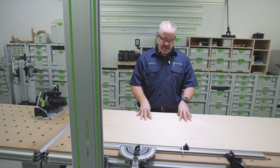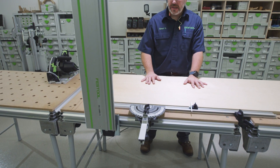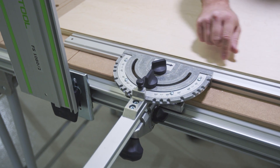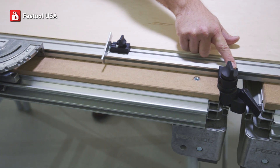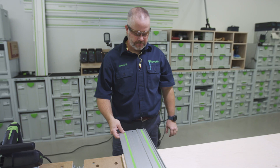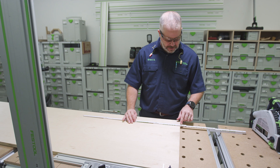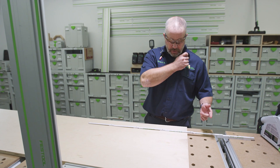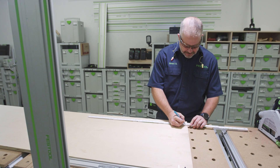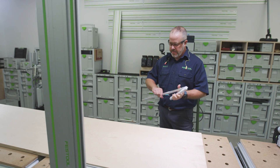Before we start cross-cutting, I want to talk about the MFT setup. All these parts and pieces come with our full MFT set — I have a whole setup video on our YouTube channel that walks you through the process, shows you exactly how to square it up and set everything for repetitive cuts. I always like to work smarter, not harder. The first piece I'm going to cut is about 768 millimeters or 30 and a quarter, but I'm actually going to cut it about a quarter to a half inch longer, and I'll show you why in a minute.